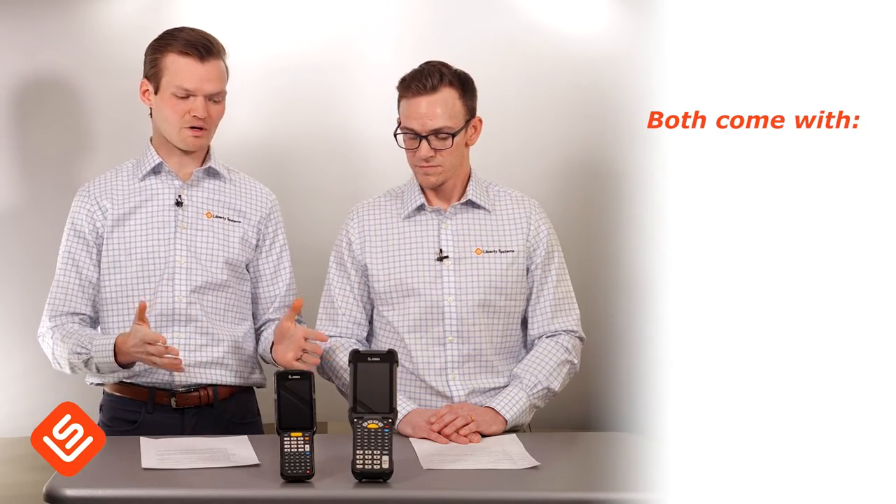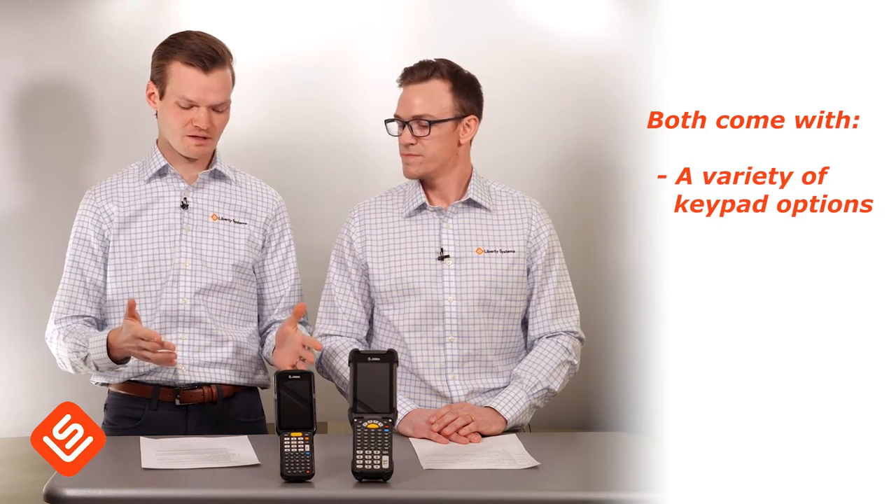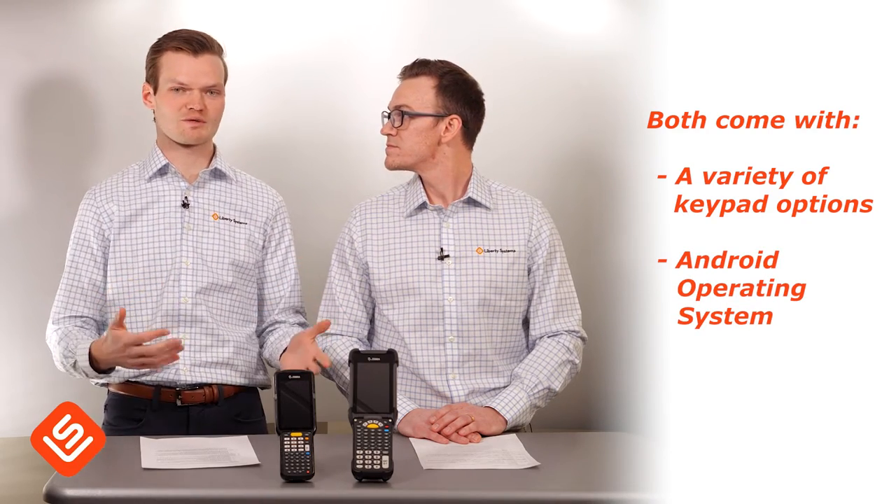In addition, both of them are going to come with a variety of different keypad options depending on your specific need. And both run the Android operating system paired with Zebra's ecosystem.